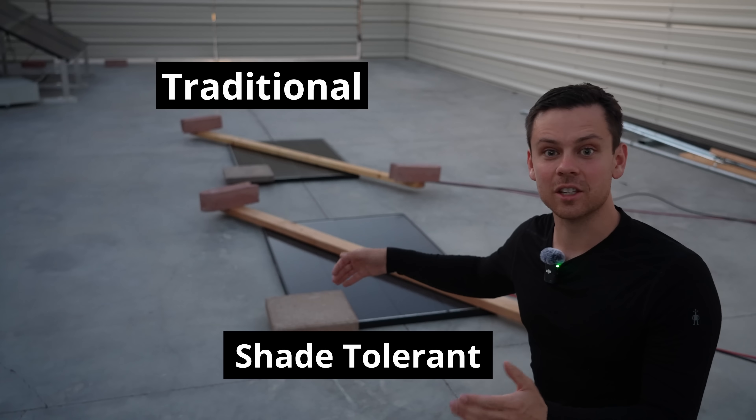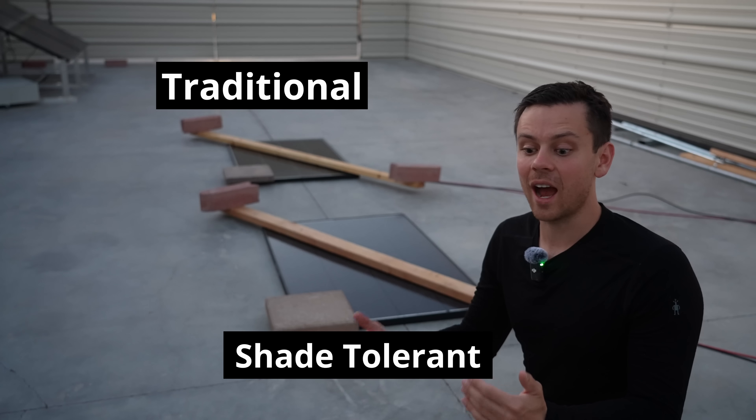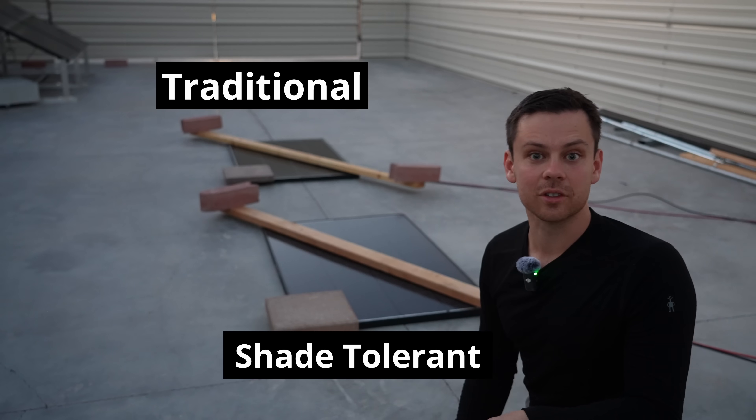But if you shade them like this, the shade tolerant technology works really well. I want to see how well it can get — I'm hoping like 90% better or something. So let's see after a day.